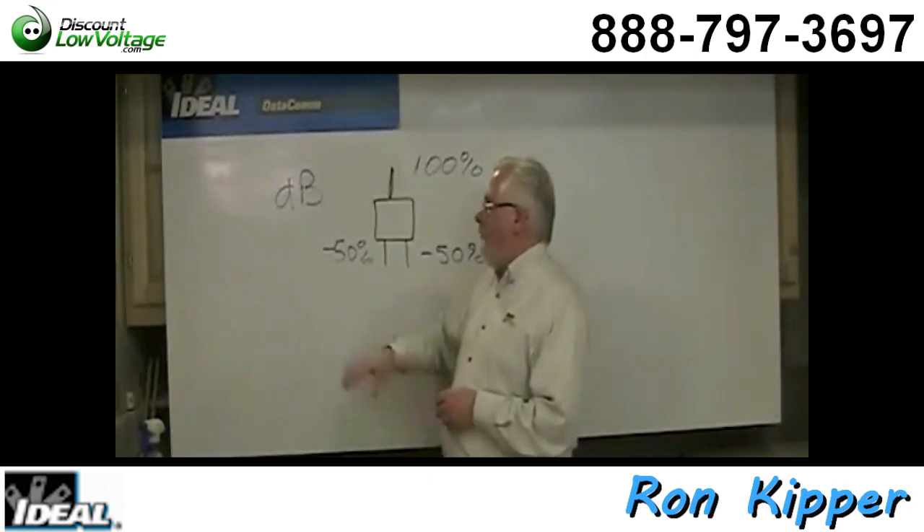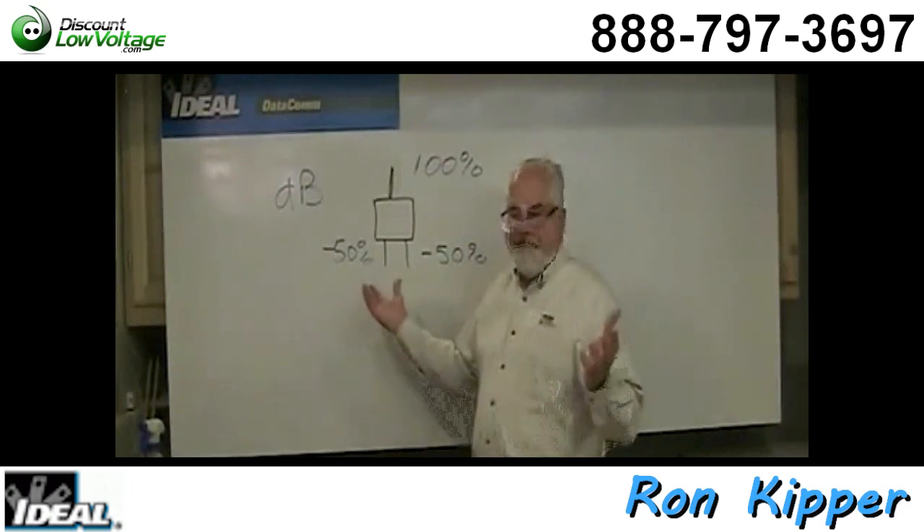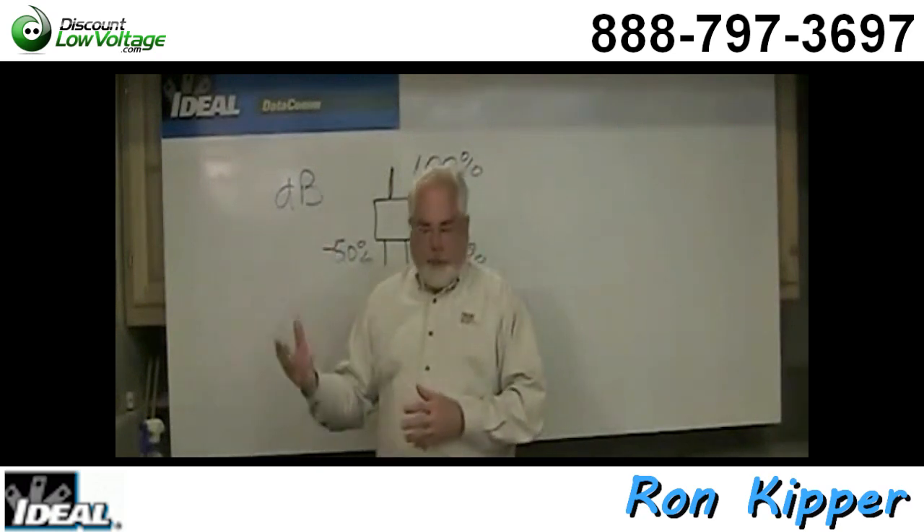Anyone want to take a stab at who the decibel might be named after? If you guessed Alexander Graham Bell, you'd be correct — he was the one working in the 1920s trying to figure out signal loss in wires. So that's where we get dB.